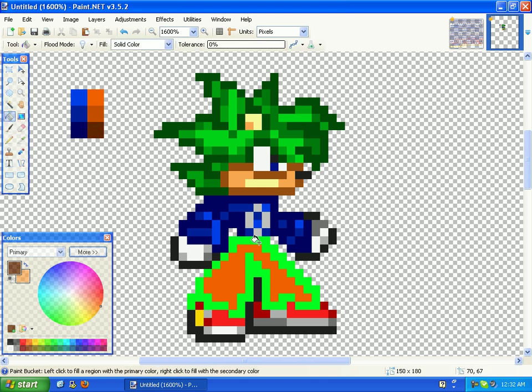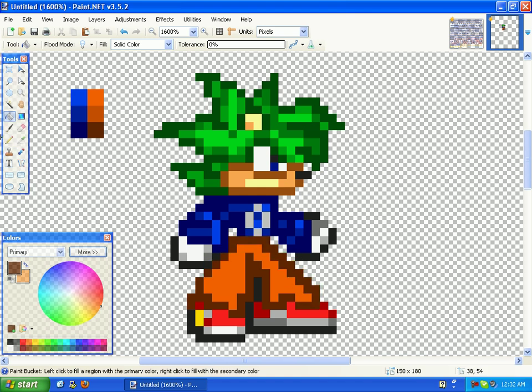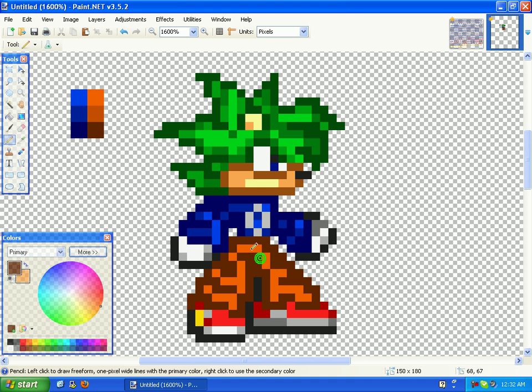Now I'm just going to fill in the green with the darkest color again — same thing, same routine with the clothes. Just add them. That was simple. Just fill in the little wrinkles. I'm not really good at the pants, but you might be very good at it.